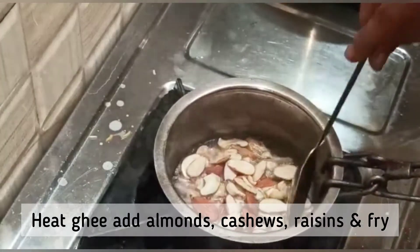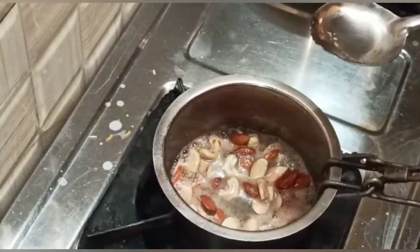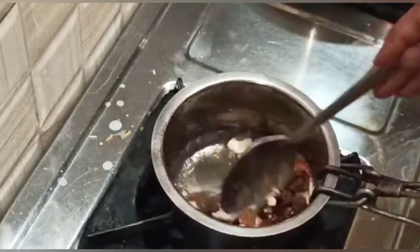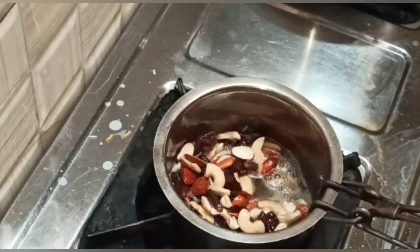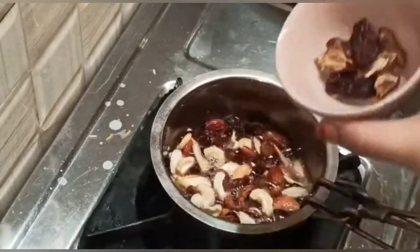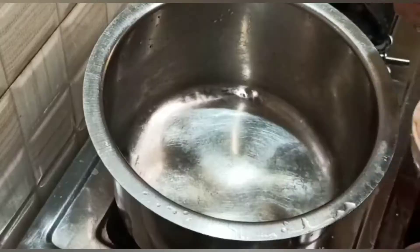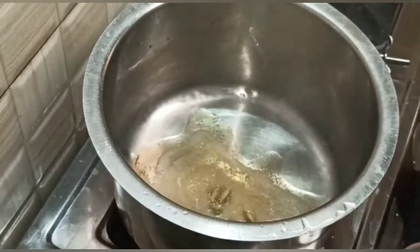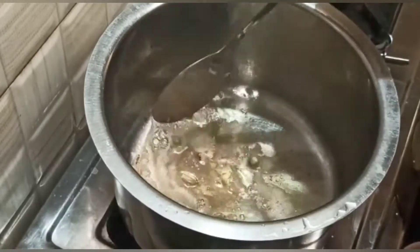In a small separate vessel, we have added ghee, cashews, and almonds. We'll fry these till they are a little brown, then we are adding raisins. Now we'll add dry dates and give a quick fry. In a separate vessel, add 2 tablespoons of ghee, add cardamom, clove, and one cinnamon stick, and give a quick fry.